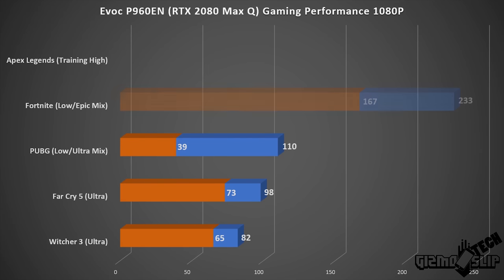Looking at the benchmarks, for Apex Legends we had a 126 FPS average. The blue bars represent the average FPS and the orange bar indicates the minimum 1% FPS — if that's too low you'll notice stuttering. Apex Legends and Fortnite averaged very close to the 144Hz target on this laptop, while PUBG, Far Cry 5, and Witcher 3 didn't hit quite as high.